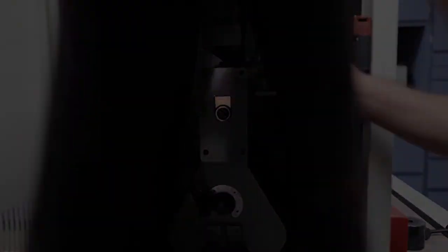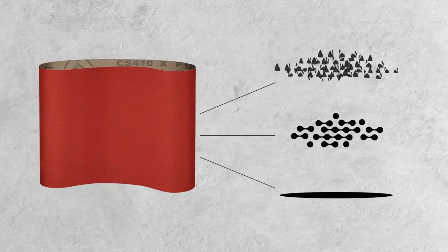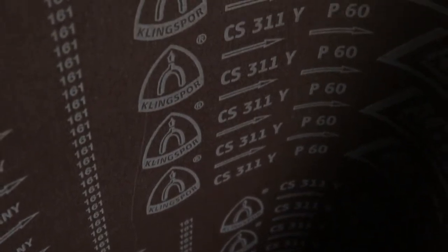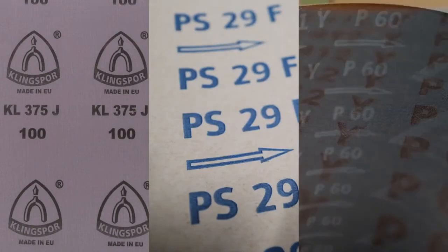Coated abrasives — commonly called sandpaper — are made up of three parts: the grain, the backing, and the bond that ties everything together. When it comes to wide belts, the backing is a very important consideration. In wide belt applications, there are three backings that stand out: cloth, paper, and polyester.